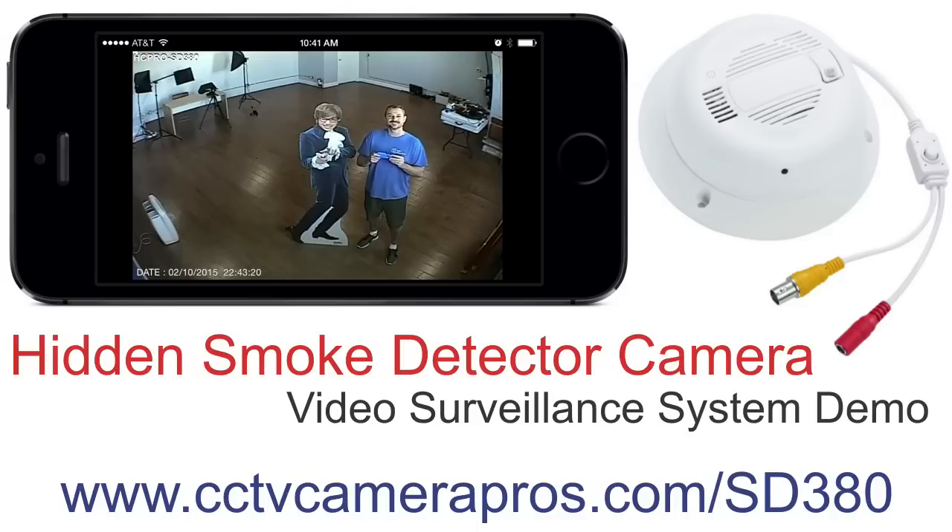The HC-Pro SD380 is a smoke detector security camera that can be used as a hidden spy cam for video surveillance applications. The purpose of this video is to demonstrate the video quality that the camera provides.